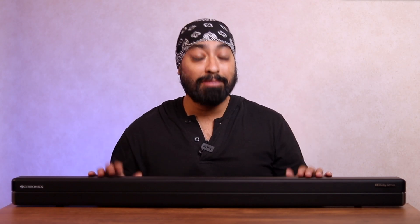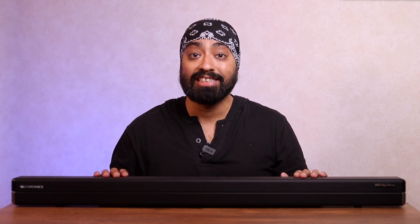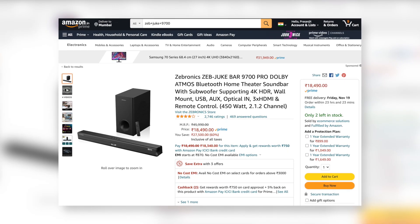But then the pros way outdo the cons: 450 watts power, super bass, Dolby Atmos support, HDMI ARC and HDMI input — and of course tons of other input options as well. This is an absolute killer. You can get the Zebronics Zeb Juke Bar 9700 Pro from Amazon for 18,490. I'll leave the links below in the description. If you'd like to buy one, you should definitely check it out. This is one of the most complete soundbar experiences — it's really worth it.